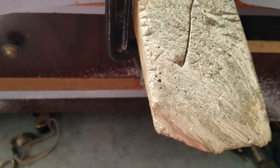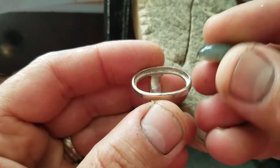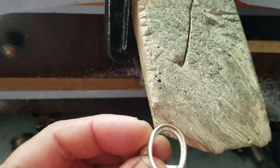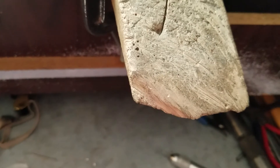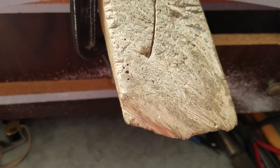Hi guys, today I'm going to show how you can set this stone in this ring. Of course you need all the tools — you have to have all the tools that you need.